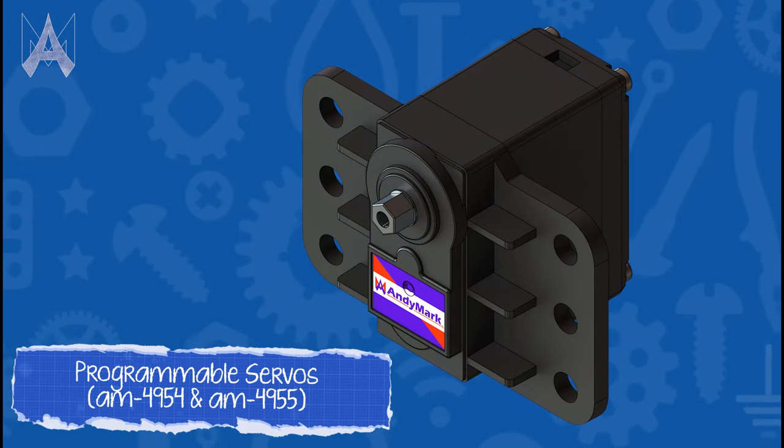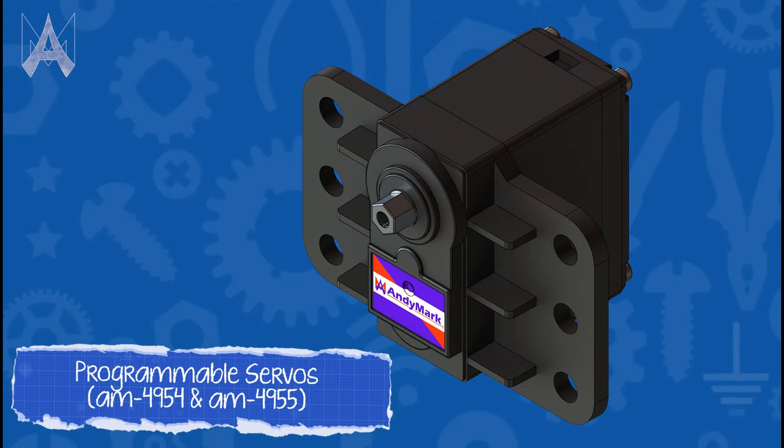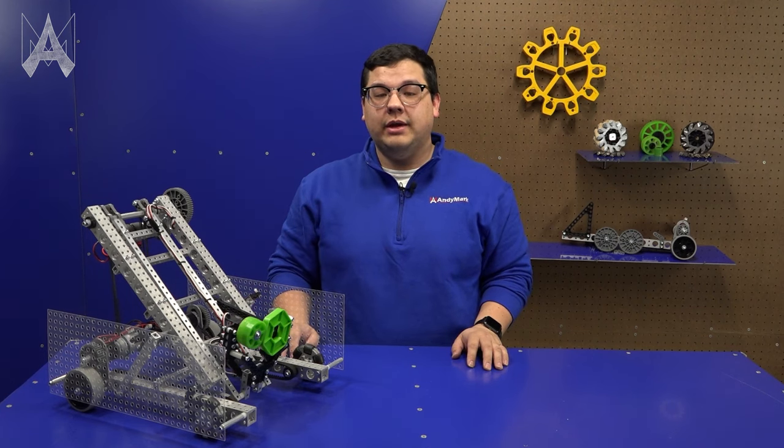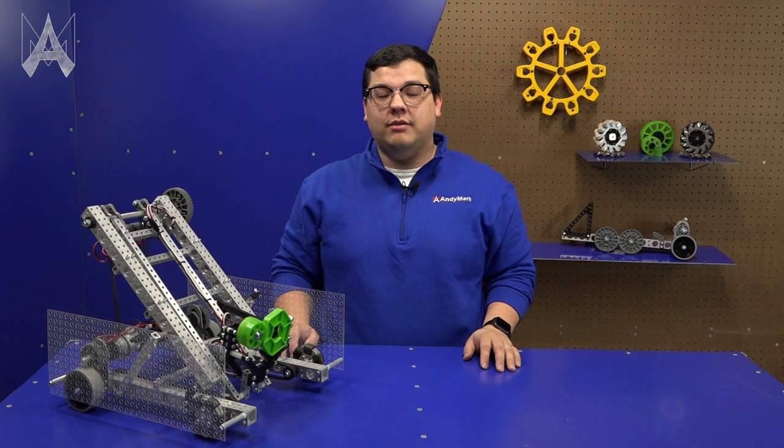Swapping servos is very straightforward due to the built-in mounting pattern. When we built this robot we wanted to make sure it could be sufficient at playing about 70 to 80 percent of the game tasks.